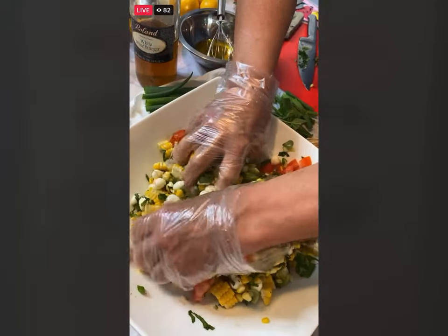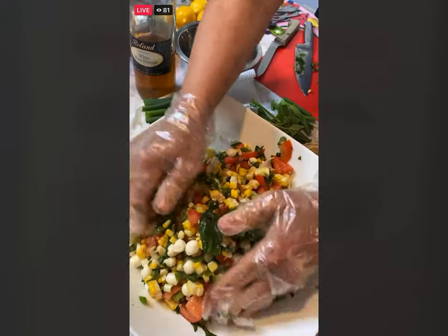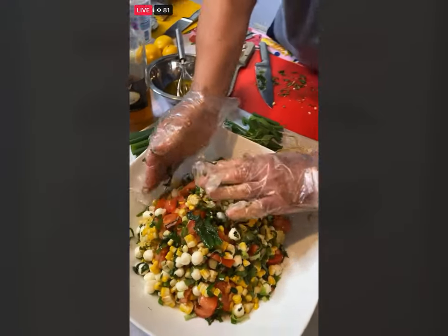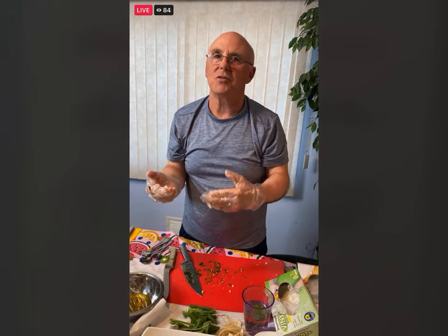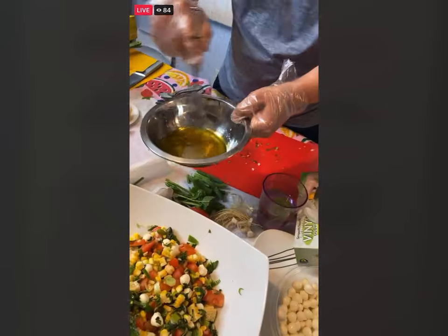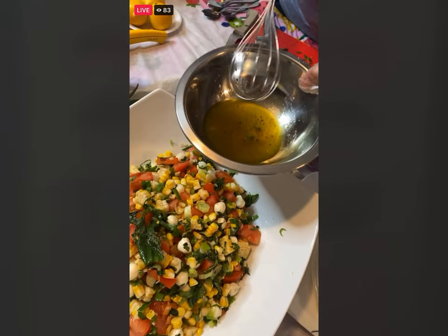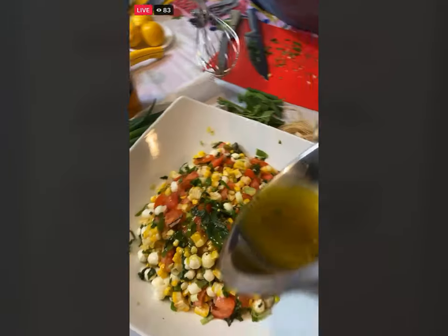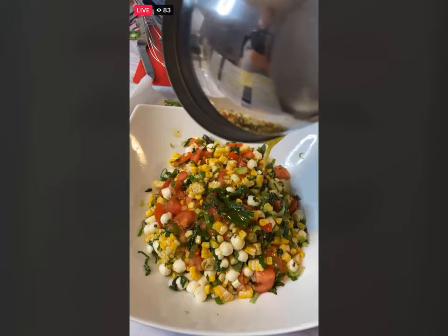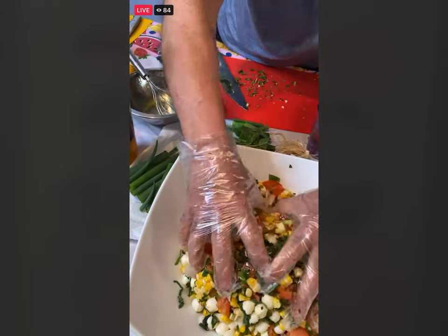Looks good — really summery. I hope everybody is having a great summer so far. I can't believe we are coming into July 4th, and I have the perfect dessert for you in a minute. I'm just going to take this dressing now. I always say put in half the dressing, but I do know this exact amount for the exact amount of corn and tomatoes — this is just perfect. I like a lot of dressing, so you could even add a little more if you wanted to.